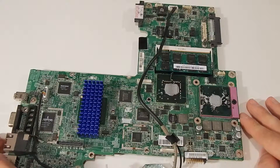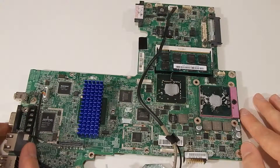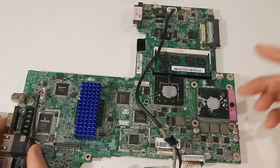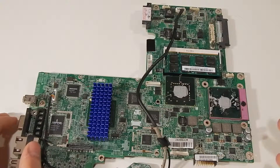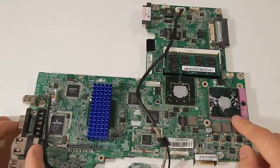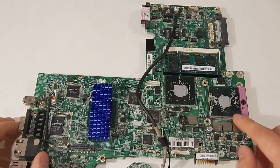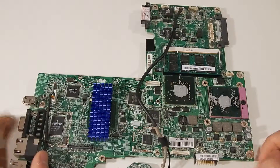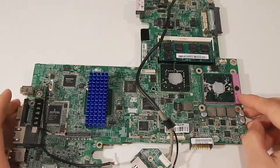I was thinking I might be able to turn this into a little desktop PC. It takes laptop DIMMs and stuff, so I could turn this into a fairly decent little desktop because actually it's a little Core 2 Duo — like a 1.7 GHz Core 2 Duo.